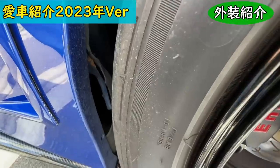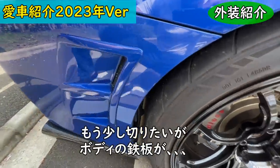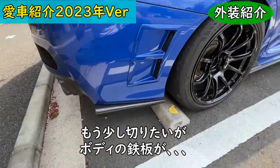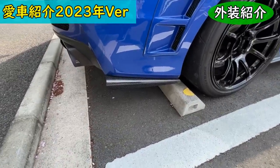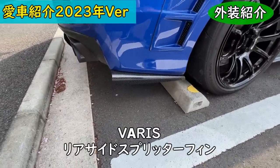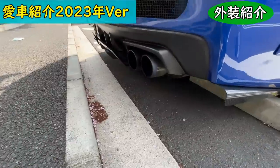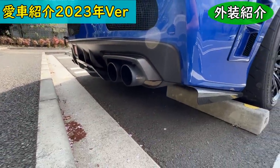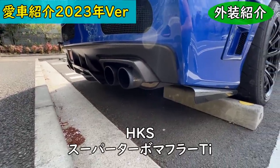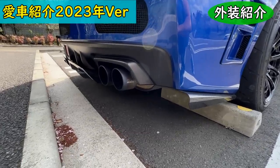The fuel filler cap is something I bought cheap at auction years ago. On the side is a Delta Speed rear fender duct, and I cut the wheel arch here so airflow can pass through — though I'm not sure how effective it is. The side splitter fins are from VARIS, in carbon. The exhaust is an HKS Super Turbo Muffler TI — not the standard Super Turbo, but the full titanium version.